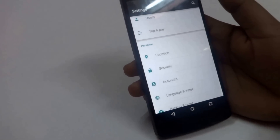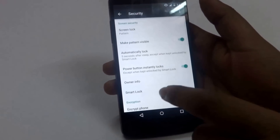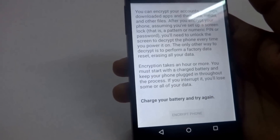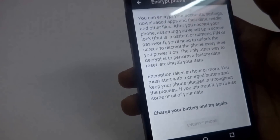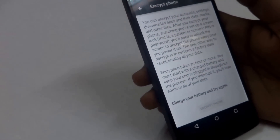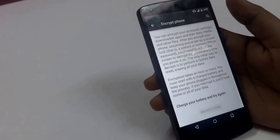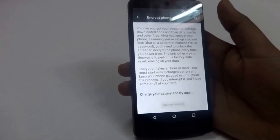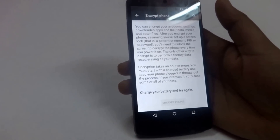Now let's come to encryption. Encryption is another security feature that's been added with Lollipop. Going into Security, you get this option to encrypt your phone. What this does is all the data on your device gets encrypted. Whenever you switch on your device, it asks for a password. When you enter the password, the data gets decrypted.